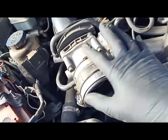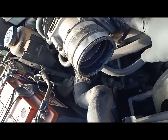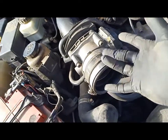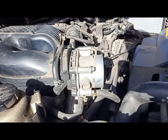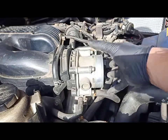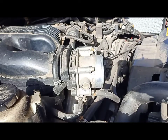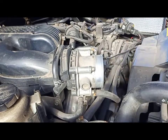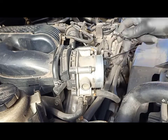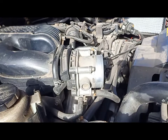To remove the throttle body there are two bolts — an Allen key one on the top, a connector here for the throttle body, and two on the bottom. I've also removed the small air intake part here just to get to the bolts easily. That fits in perfect — that one is a number five.